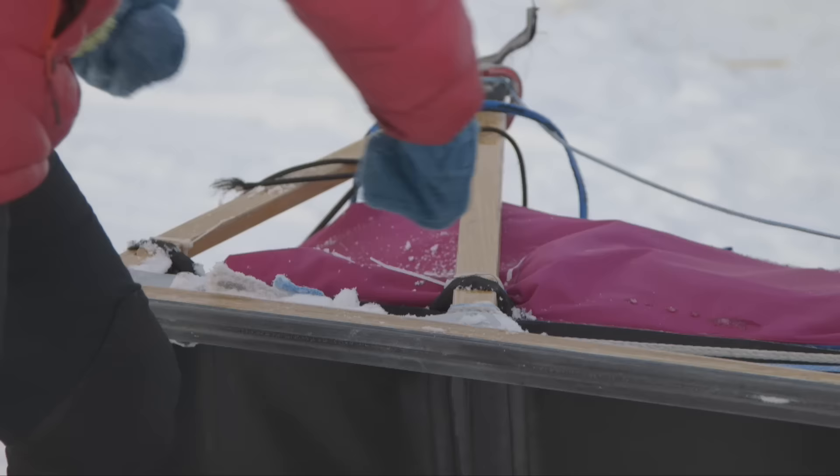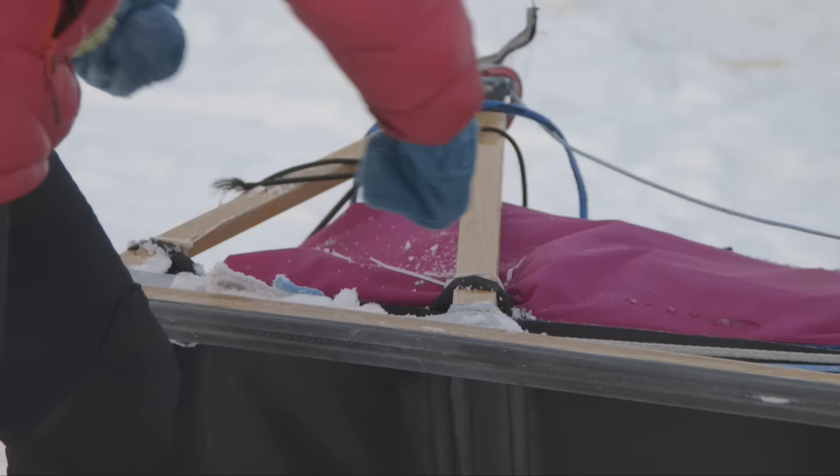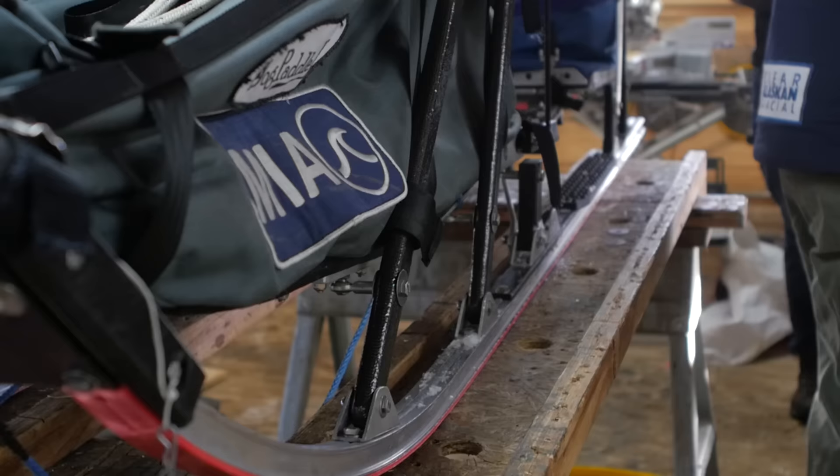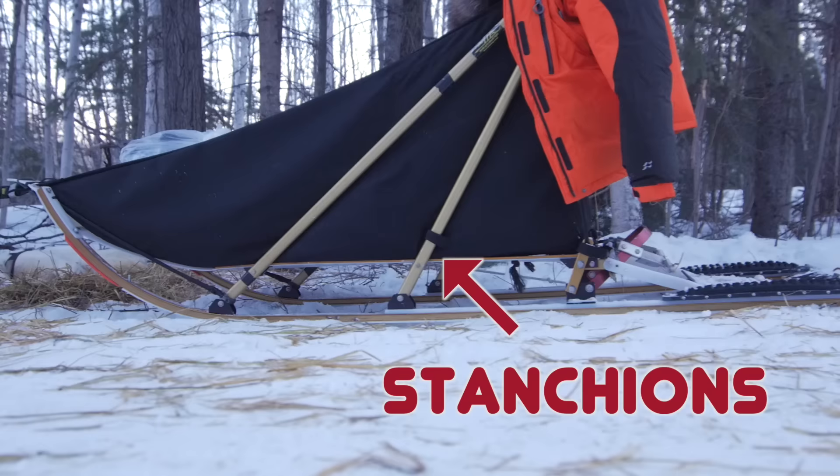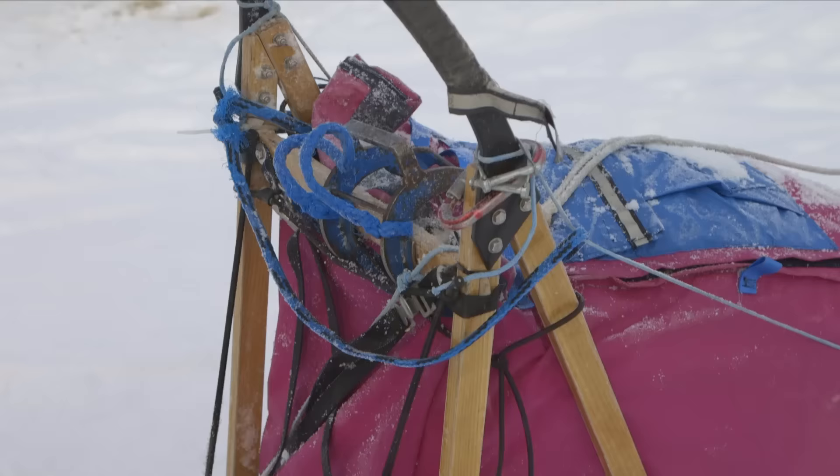The next part is the bed — that's where you put your gear and it rides in there. Those are held up in the air off the ground by what's called the stanchions. These are the vertical members of the sled that come up and attach to what's called the driving bow or handlebar.